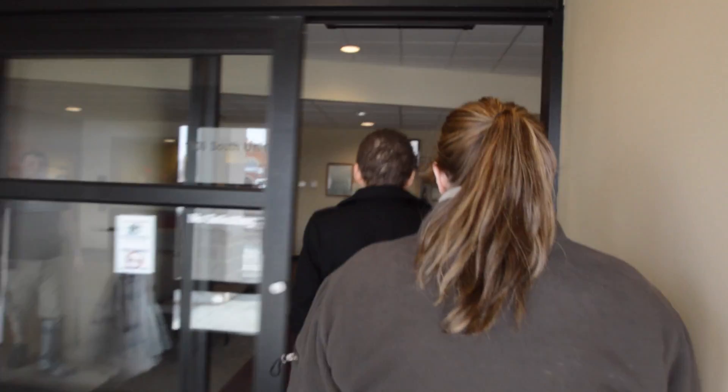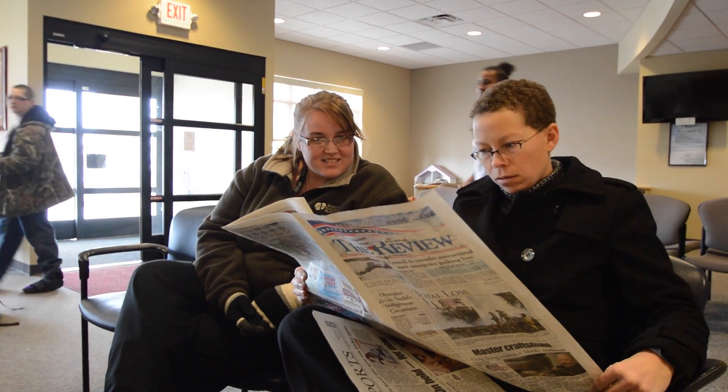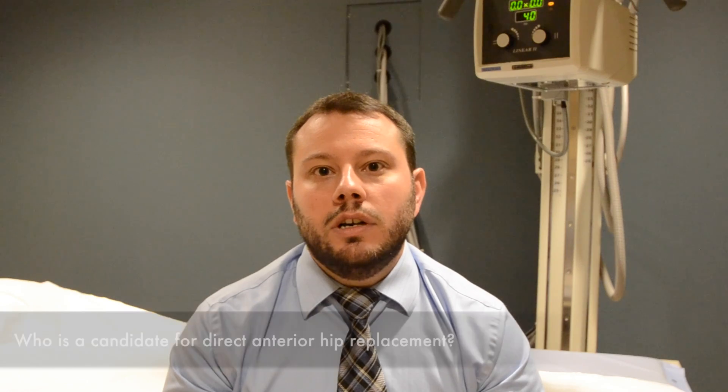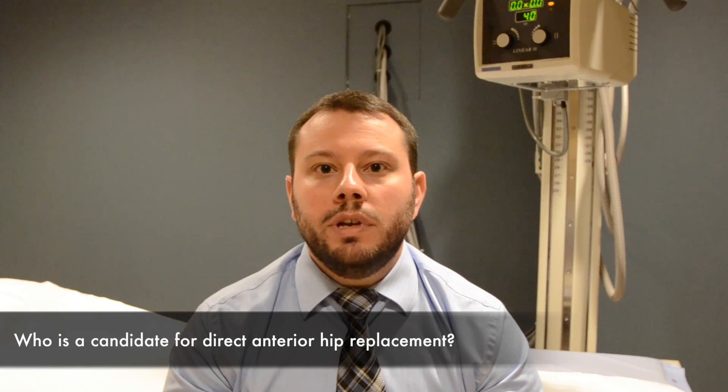Most patients are candidates for this approach for hip replacement surgery. Some contraindications are patients who are morbidly obese, those with short stature, or bone deformities that won't allow us to get good access to the hip joint.